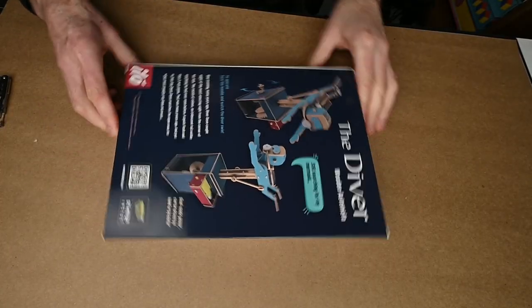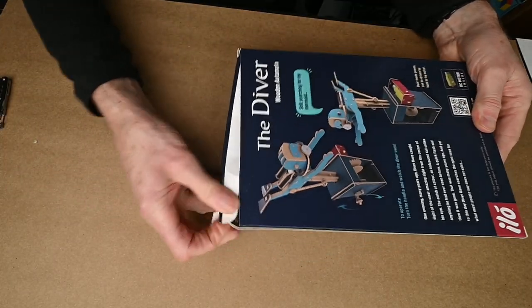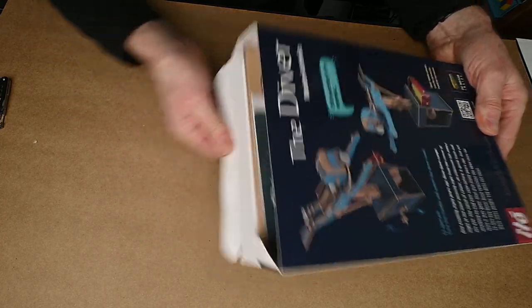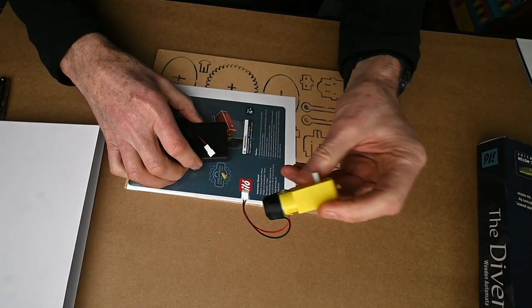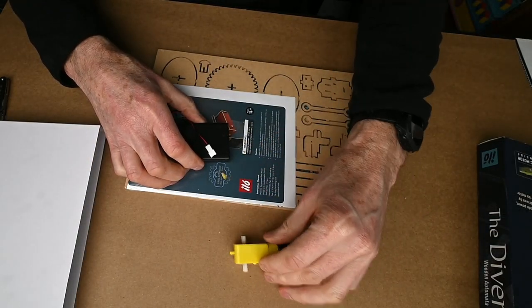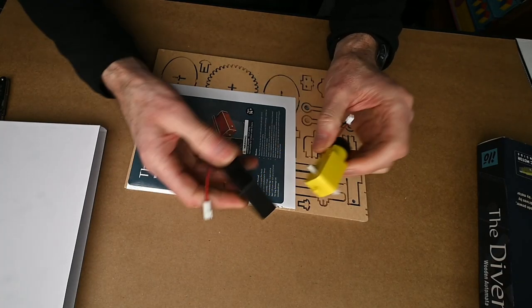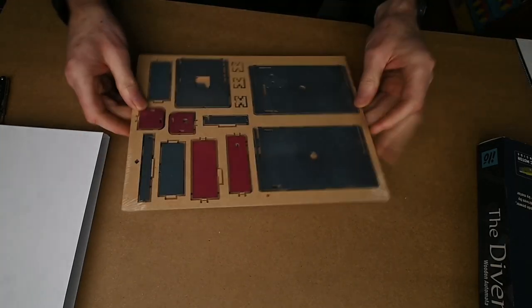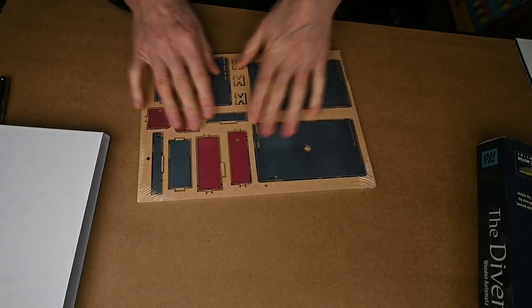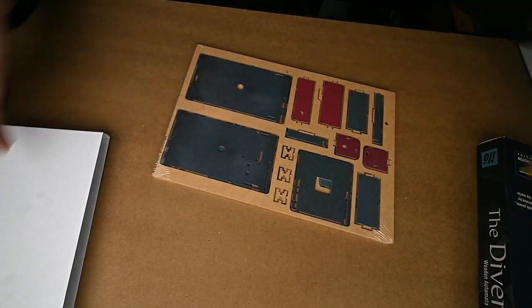We've got a nice sturdy box here. Let's have a look then. Inside we have an electric motor for driving the model, which we can optionally use — you can either use a hand crank or the electric motor. There's also the battery pack that goes with that, and then the parts and instructions all beautifully printed onto MDF and ready to go.